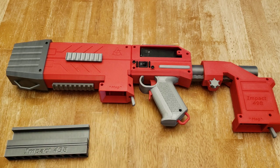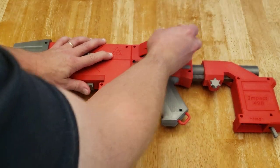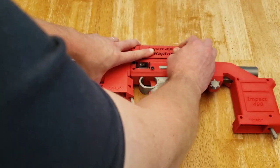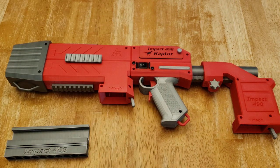You need a pretty beefy battery — something that can burst around 150 amps. Looking at the Turnigy Graphene, the Graphene Panther is one I really like; that's probably going to be the recommended battery for this blaster. To put the battery cover back on, it slots into the screw hole and then you tighten it back up by turning it clockwise.